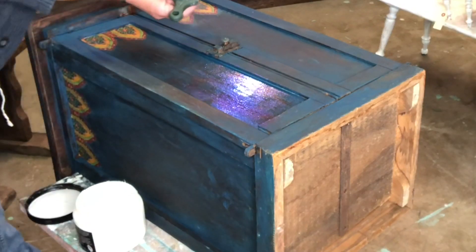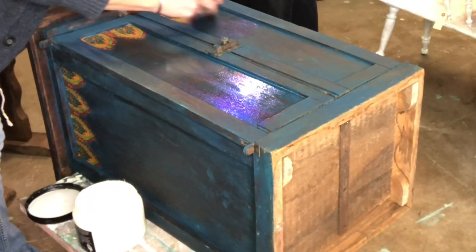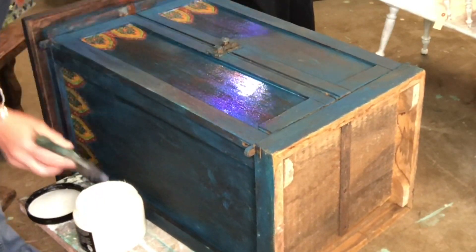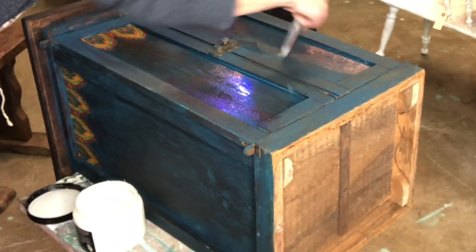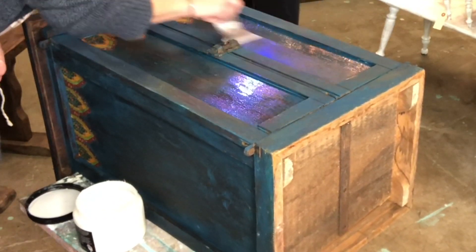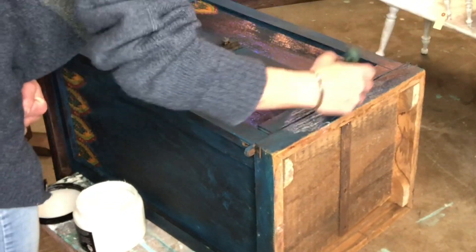So I think this turned out so cute — those little touches of the transfer gave it just enough bang to be good. Now I'm going to go ahead and seal it up. This is Wise Owl varnish, I'm using the satin, and we'll get this nice and protected and it'll be ready to go to its new home.